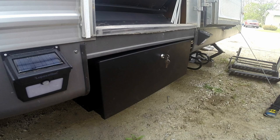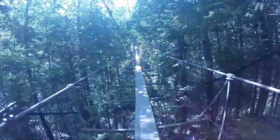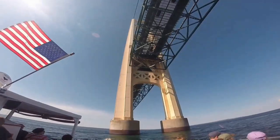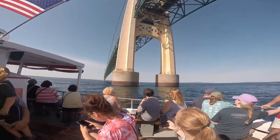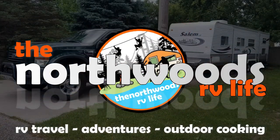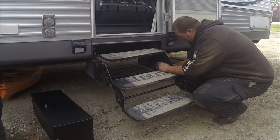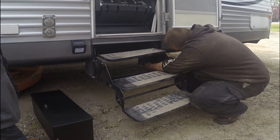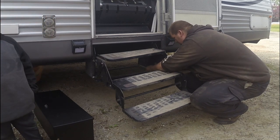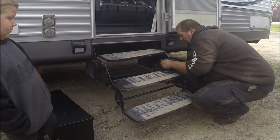Stick with us today as we install and review the Mooride storage box. The installation portion is pretty simple — it's literally just unbolt the old steps and bolt the brackets for the box into place. Stick with us as we get these bolted up and then we'll review the storage box.